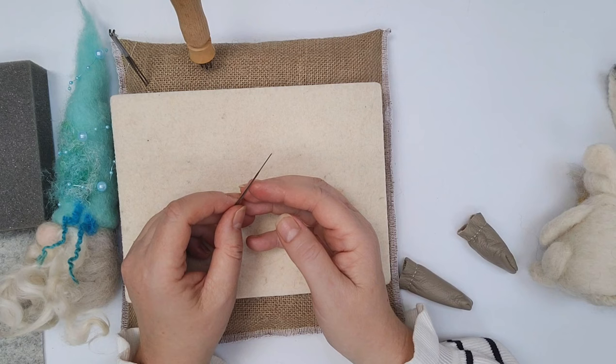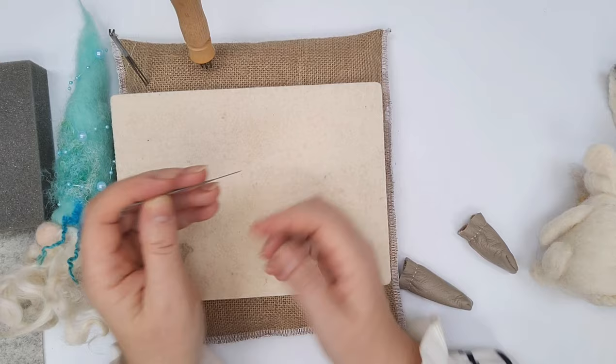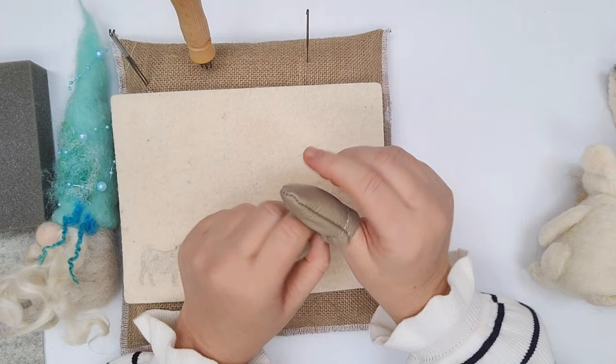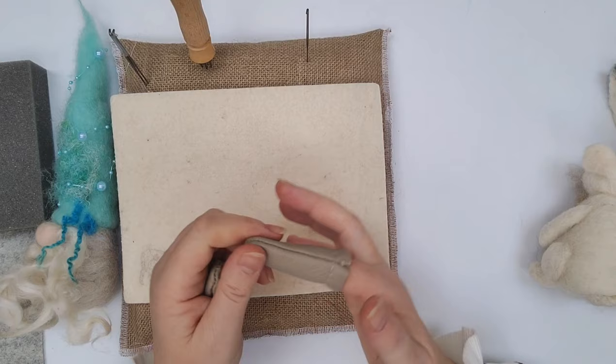I always use good European needles because they're just so much easier to felt with — they make the job a lot easier, especially if you're starting out. Needles are not cheap, but a 38 is pretty robust so there's much less chance of breaking it — you only need the one to get started. I don't use finger protectors because they just annoy me, but if you're worried about poking yourself you can get little leather or PVC finger guards so you're not going to poke your fingers while holding the project.